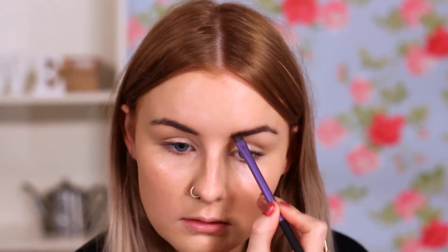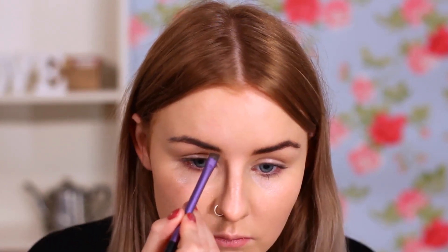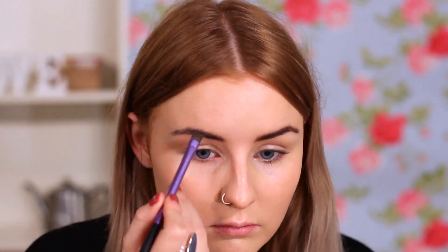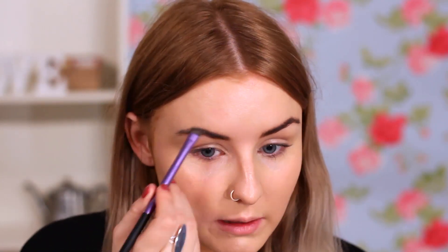So next I'm going to be filling in my eyebrows. They don't need filling in too much, but I'm just going to kind of cover any sparse areas. To do that, I'm going to be taking my Real Techniques Brow Brush, and I'm going to be using MAC's Charcoal Brown Eyeshadow just to fill them in. This is a really great brush for eyebrows because it is angular, so you can really create a good shape with the brows.